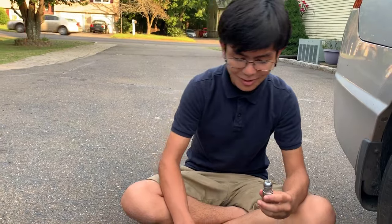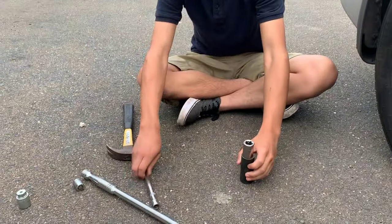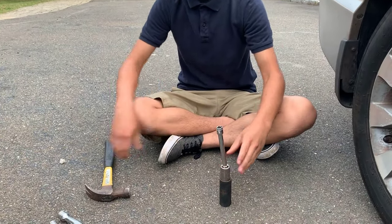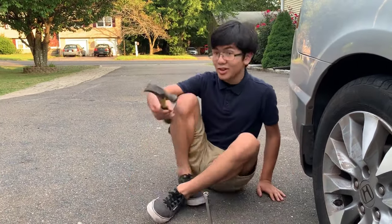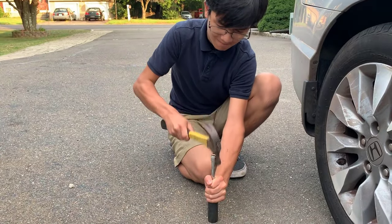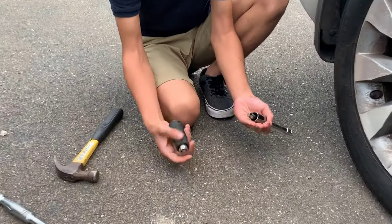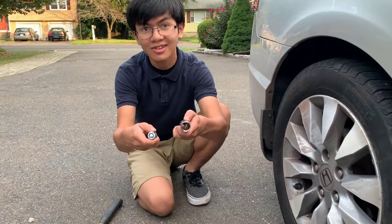Don't fear if your lock is stuck in your socket — you can take it out. What you want to do is take a larger socket that the wheel lock can fit inside of, and take a metal rod or an extension and put it inside. You want to take a hammer — a big hammer is best because you can put much more force into it, but a small hammer is fine if you have the arm strength — and just knock it out. As you can see, we got the wheel lock out, and your socket is still intact.